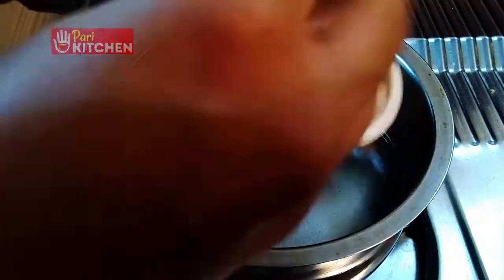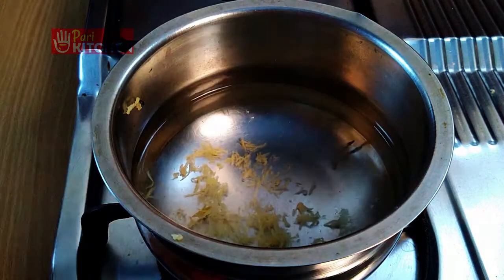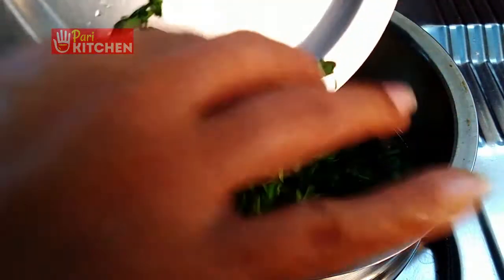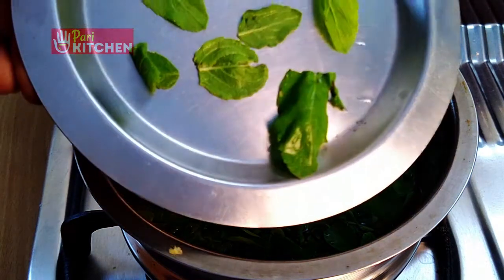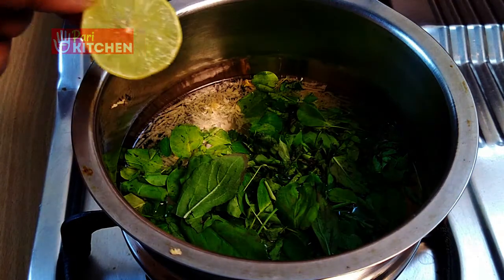For preparation, add 200 ml of water in your regular teapot. Grate the ginger into it — this much ginger is enough. Now add cleaned and washed moringa leaves, then add tulasi leaves and a lemon slice.